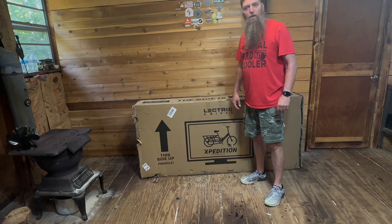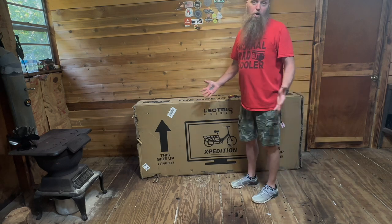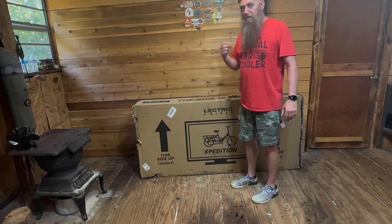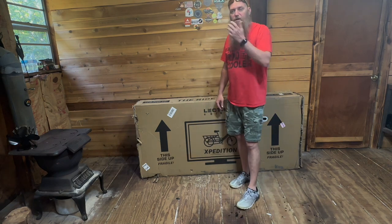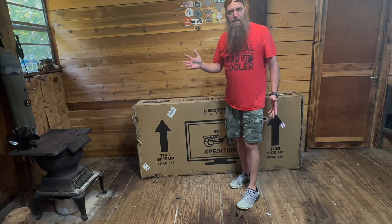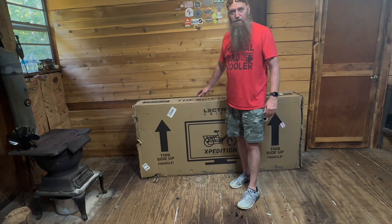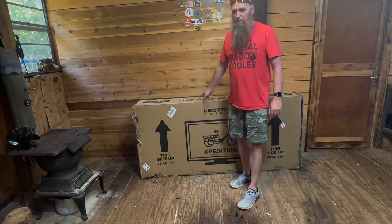Hey guys, this is Barry with Firenice Outdoors. Welcome back to the channel. Electric has sent me their cargo bike. This is probably the biggest amp hour battery bike I have ever reviewed. It's got two batteries, 28 amp hours. They say it goes between 75 and 150 miles. You can get this in one battery for $1,400, or you can get the two battery for $1,700. This is the two battery, which is a great price for as far as it goes.